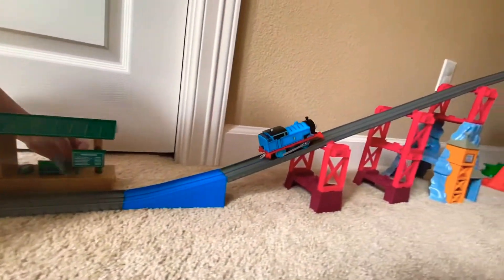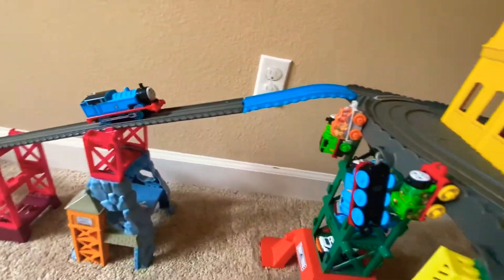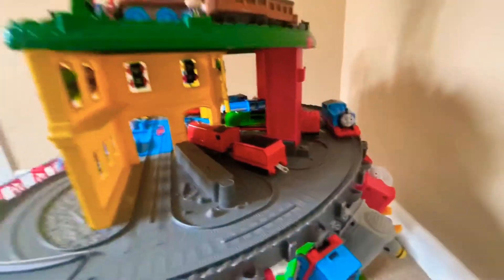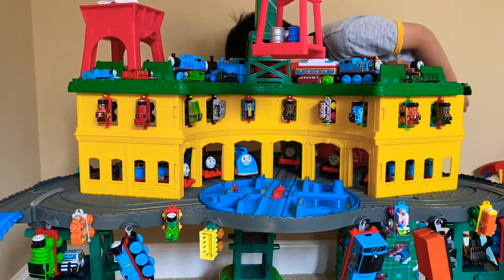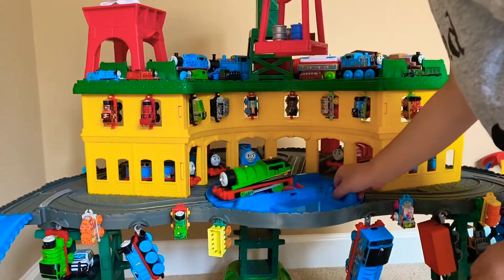Ta-ding! Ta-da-da! Ouch, he fell! Ta-da-da! Okay, okay. Here goes.